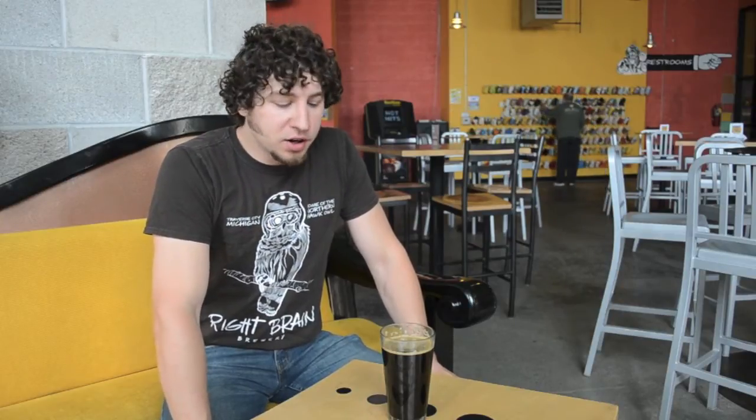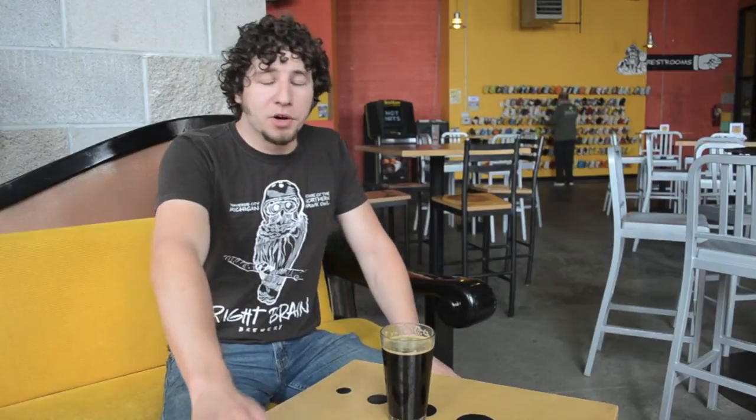Hey everyone, welcome to video 2 of our RBB Beer Geek Explains video series. Today we're going to be talking about barley, that magical grain that we make beer from.